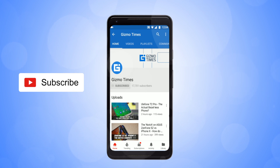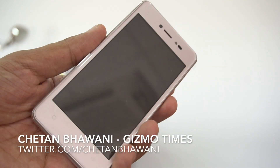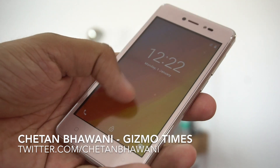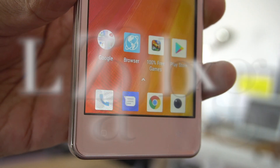Subscribe to Gizmo Times and get notified about our latest videos by hitting the bell icon. Hey guys, welcome to Gizmo Times, this is Shetan, and this is the Lava Z50 — the first Android Go phone in India.